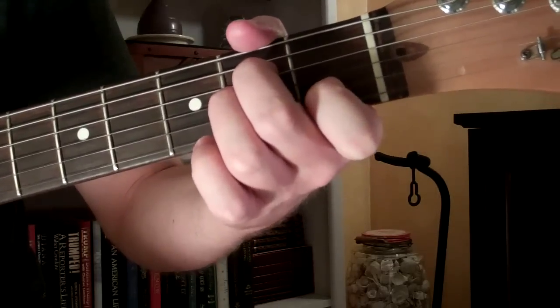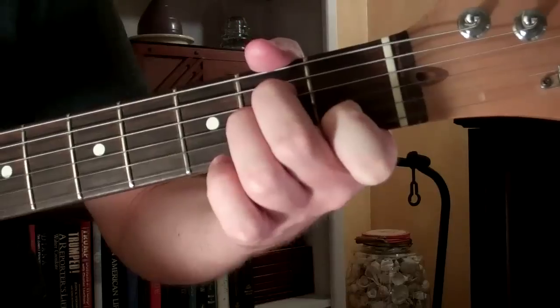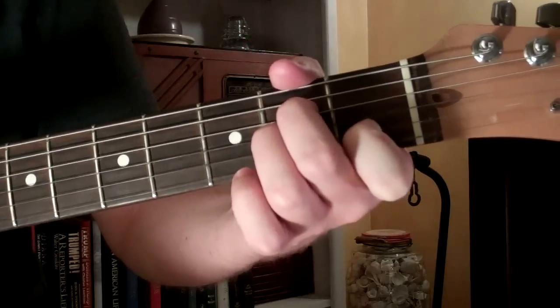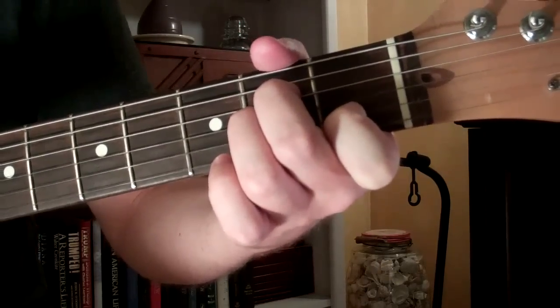Here's an easy song for beginners. This is a Spanish guitar lesson, and I will start out by playing the song here.